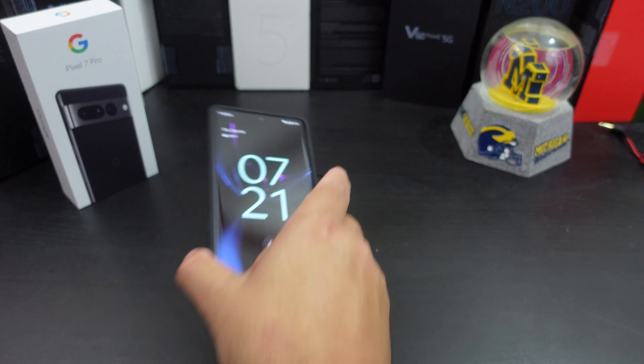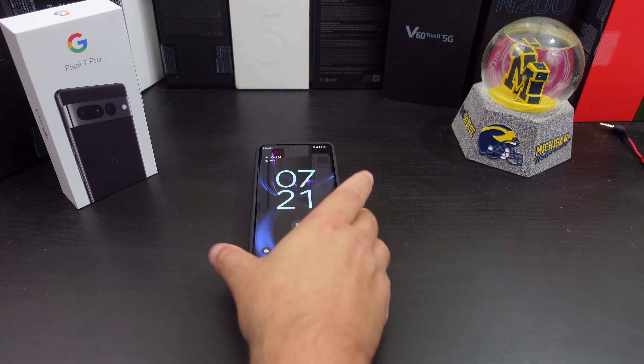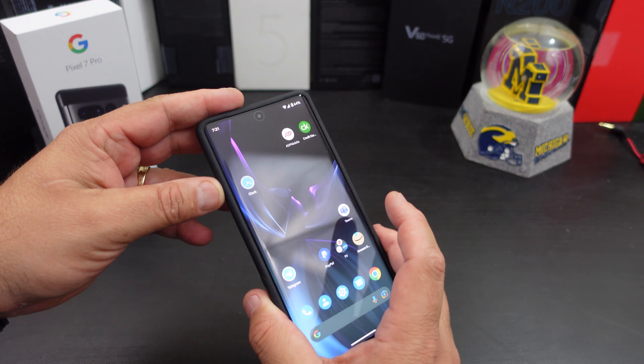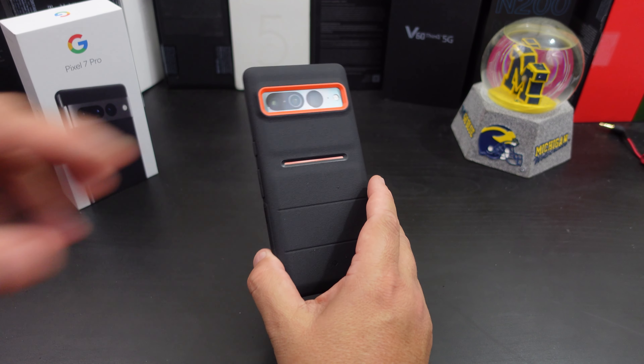Can you wireless charge? I say this in all my videos — it's almost becoming a moot point — because yes, you can wireless charge with this case on there, no problem. But if you want to pick this case up, I will have links in the description; you can get this from Amazon.